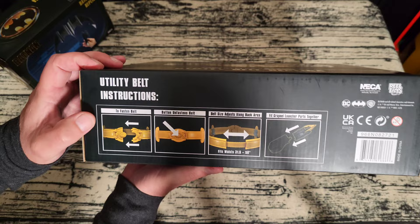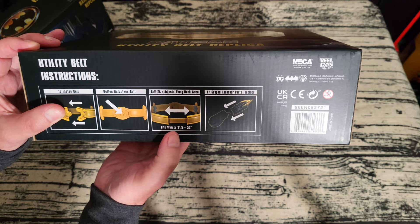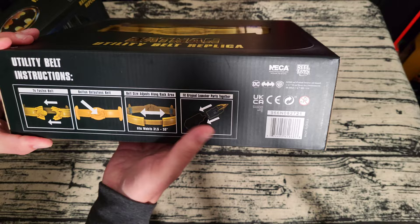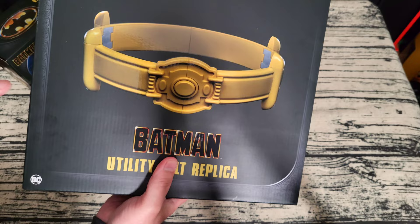On the bottom it explains how you fasten the belt in the front, the button to unfasten, and the belt size which is adjustable — it fits waists 31½ inches to 50 inches, which is really, really good. It also says the grapnel launcher comes apart, unlike the other motorized grapnel which didn't come apart because the motor was inside. This one comes apart like in the movie.